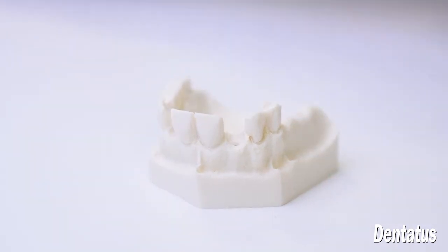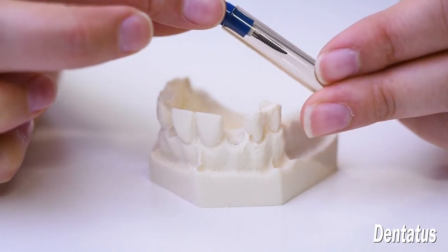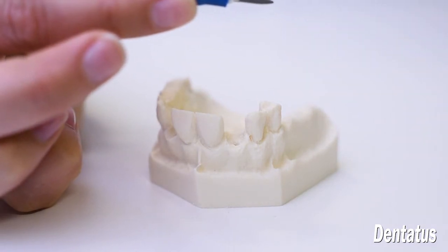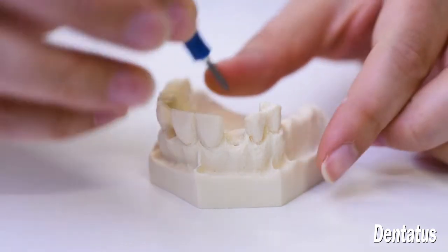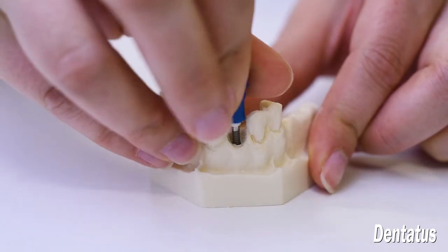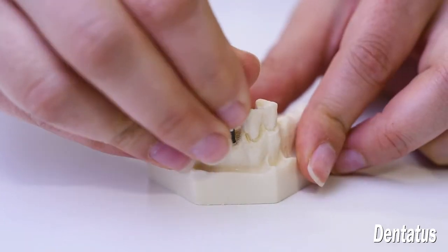New implants are pre-sterilized and have the gingival spacer and carrier driver pre-attached. The carrier driver is used to transfer the implant to the site. It will automatically disengage once the resistance of the bone is met. For initial stability, an installation torque of 40 Ncm is recommended.